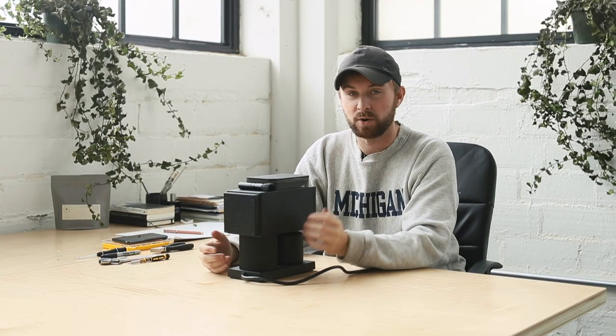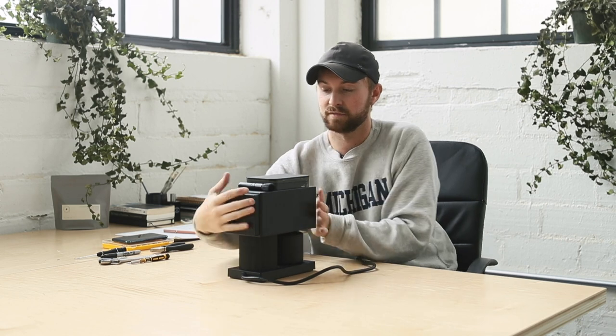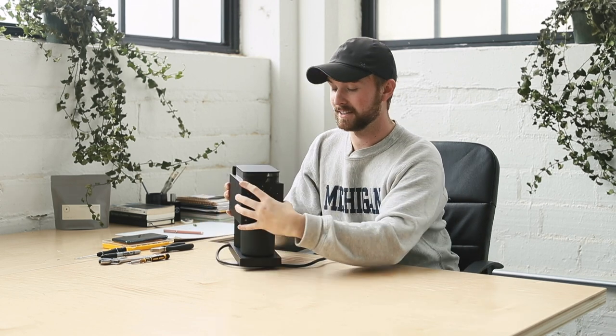Hey guys, this is Luke from Coffeehouse and today we're just going to do a quick impressions video of the Fellow Ode. I'll turn that around so you guys can see it as well.